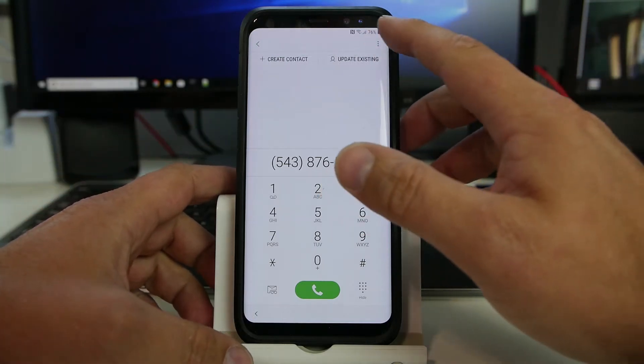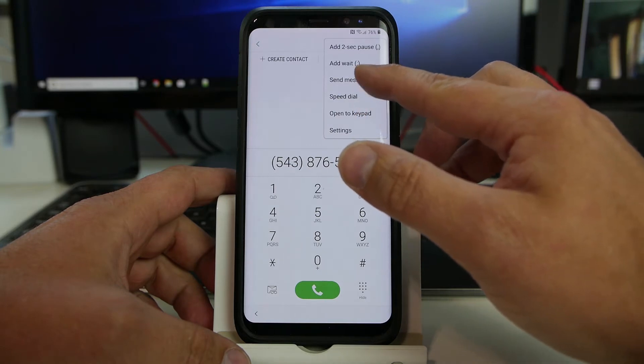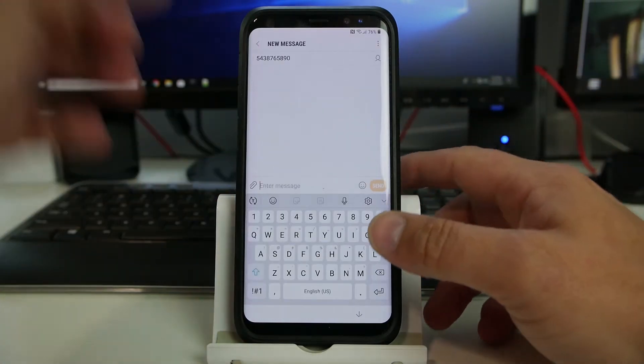So now if you want to keep escalating from here in the phone, you can go ahead into Messages, and then we can send a message.